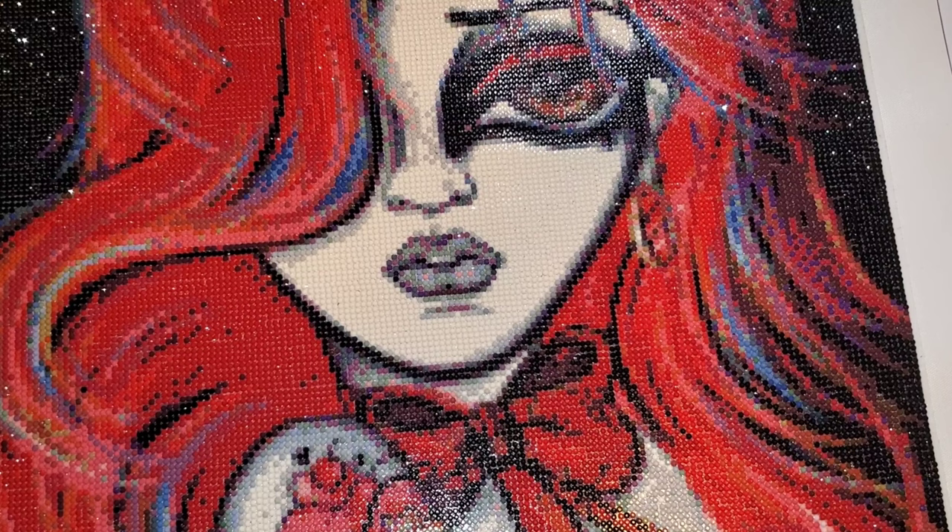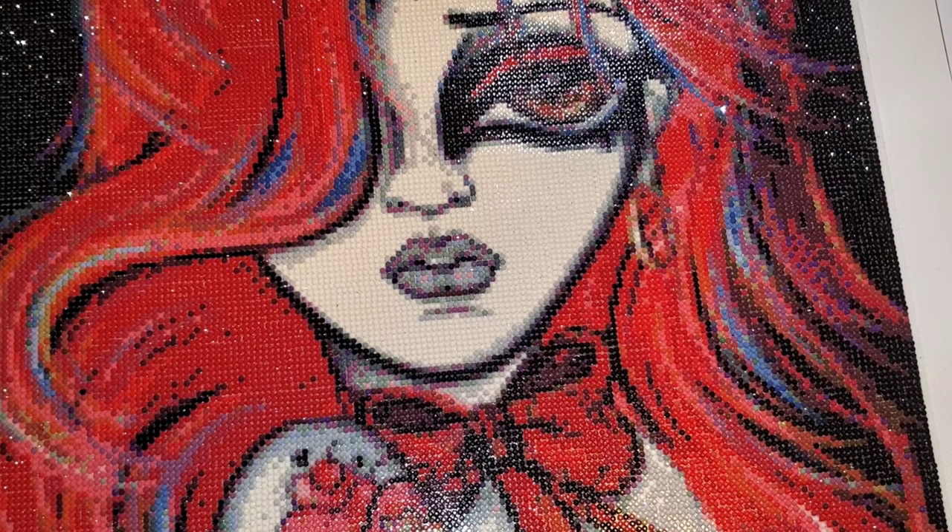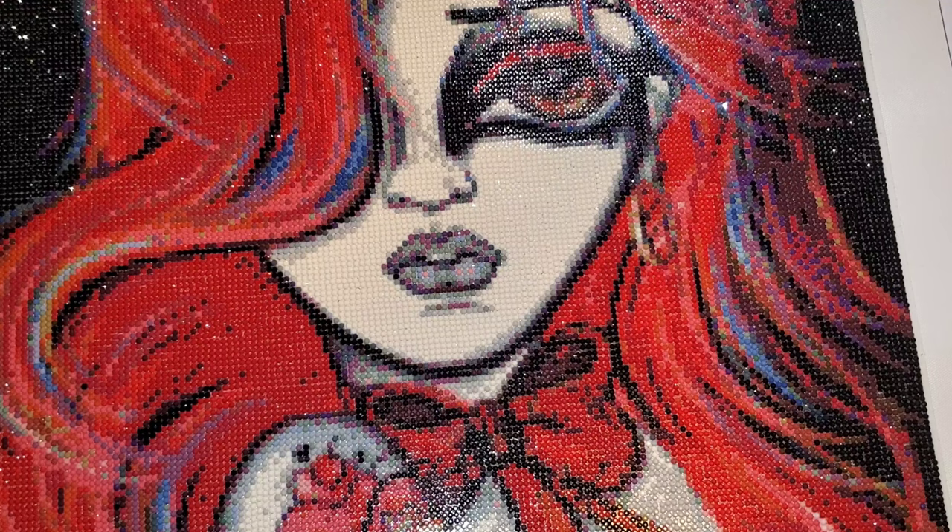I'll let you guys decide for yourself if you agree with that. I completed this canvas in a total of 14 days over 42 hours and 45 minutes.